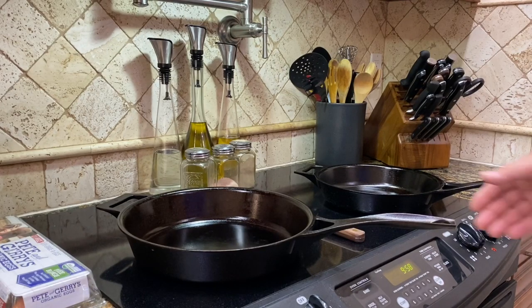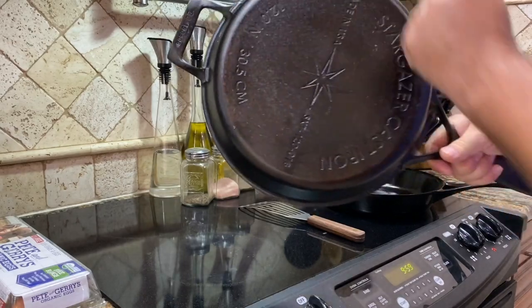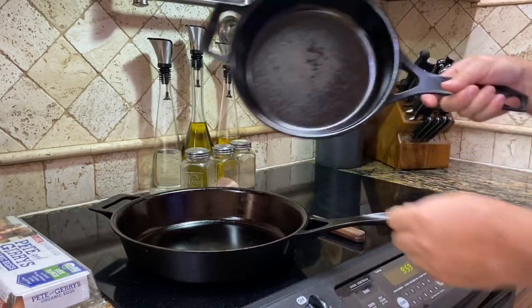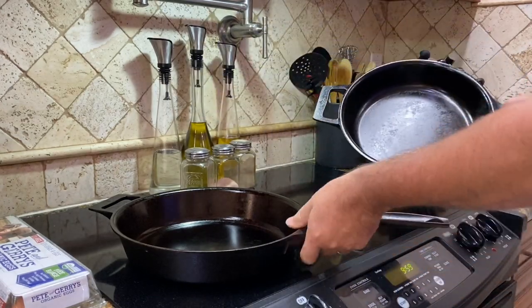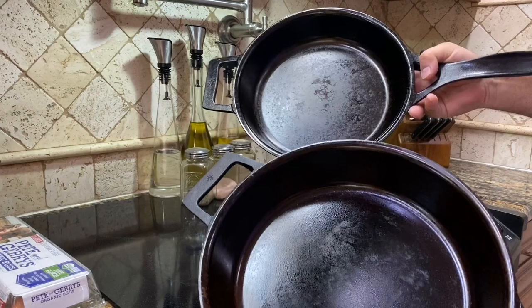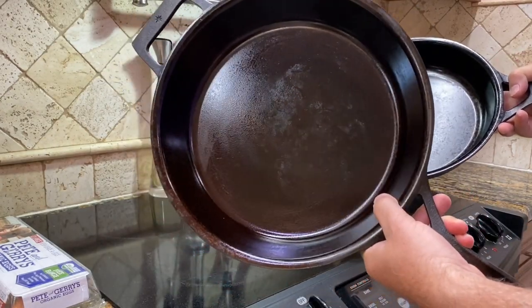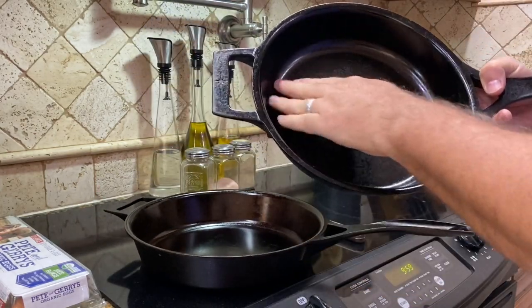If you are like me you just can't wait to start cooking with a brand new pan. This is the Stargazer micro-textured pan, as opposed to the original Stargazer which was just machined and polished. You can see the difference in the finish — the seasoning just plain sticks better to the new surface than it does or did to the old.